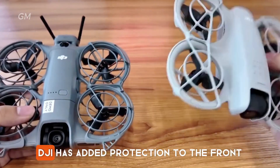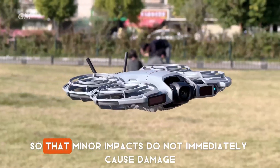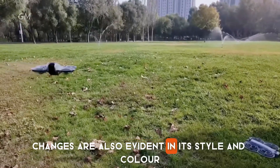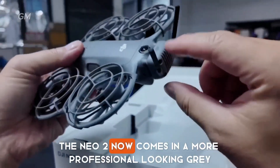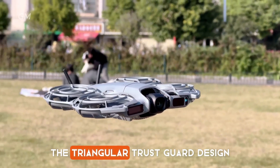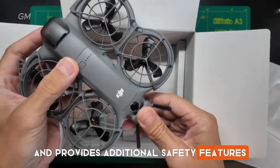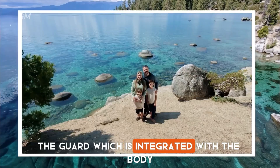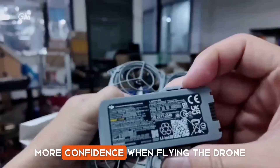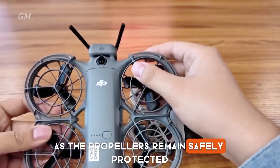Despite its small size, DJI has added protection to the front and reinforced the frame so that minor impacts do not immediately cause damage. The NEO 2 now comes in a more professional-looking gray with a smoother finish. The triangular truss guard design makes it even more distinctive and provides additional safety features. The guard, integrated with the body, not only enhances the design but also gives novice users more confidence when flying in narrow areas or indoors, as the propellers remain safely protected.